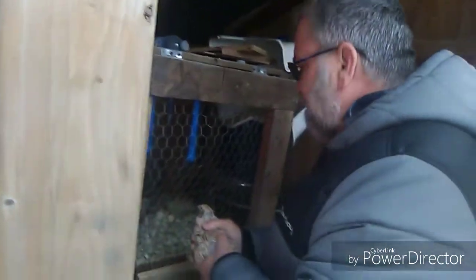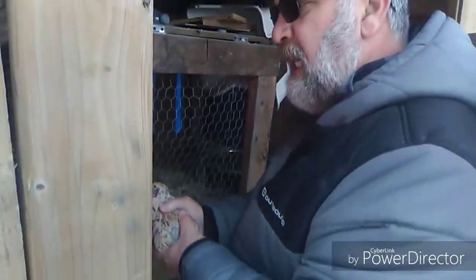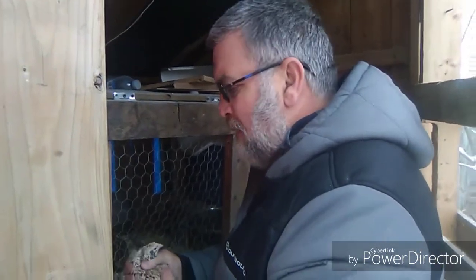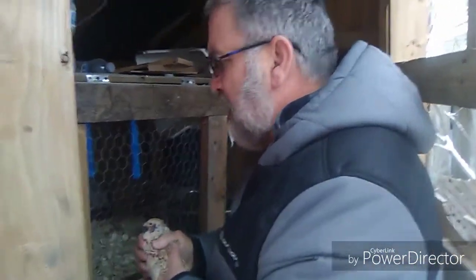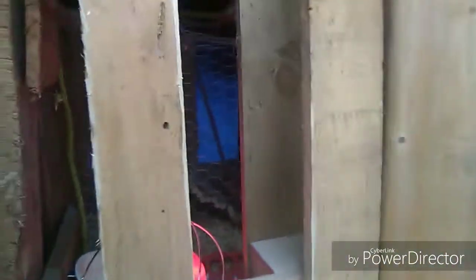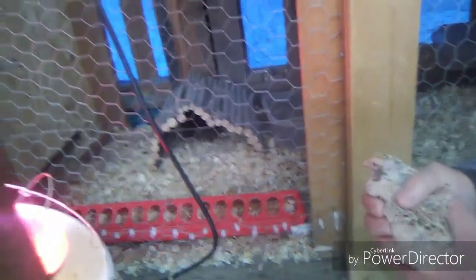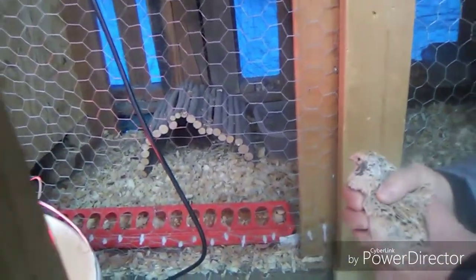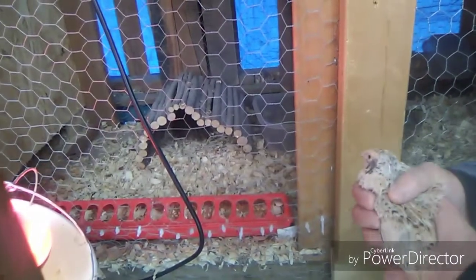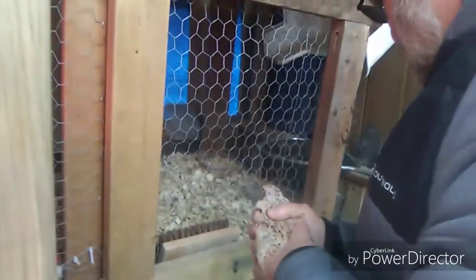What I feed these birds is turkey starter — it's 26% protein. I'm not sure on the calcium, so I've been giving them oyster shells occasionally. What I do is put two scoops of turkey feed, one scoop of chicken scratch, and half a scoop of oyster shells in the dish, and just mix it all up. They also have their dust bath, which they love, and I change it every day or two.